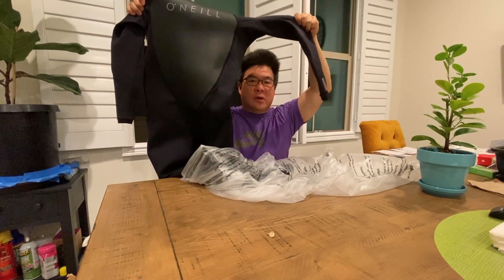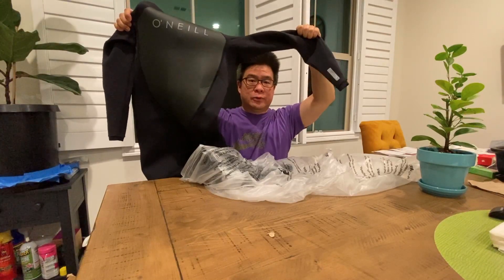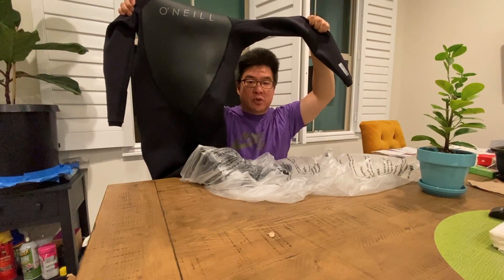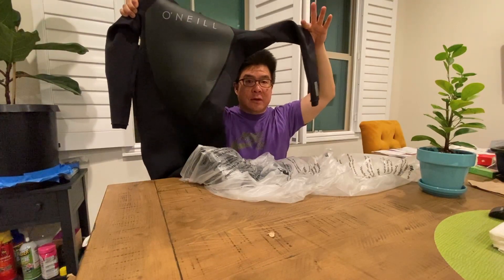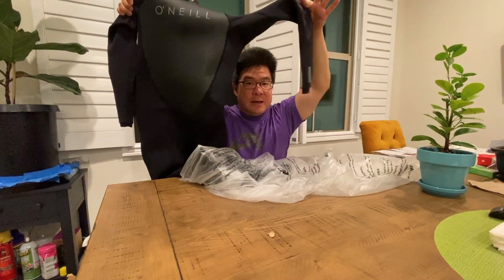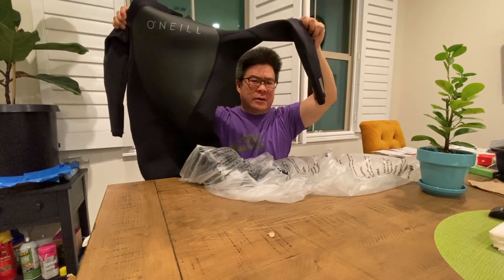I'm going to try to stand-up paddleboard surf, because apparently that's really cool to do. And even though the water is dirty now, because our supreme leader repealed a lot of the water control, so now corporations don't need permits to dump into our waterways, which is awesome. Apparently. Anyhow.